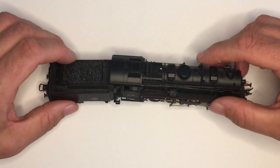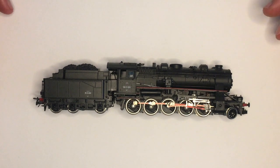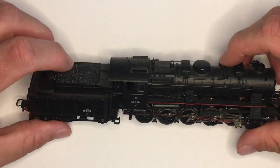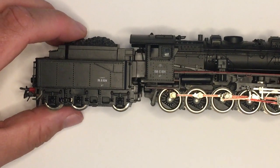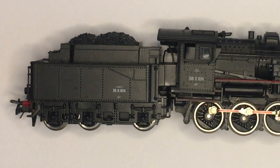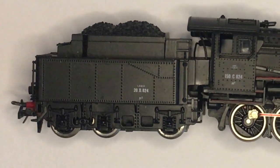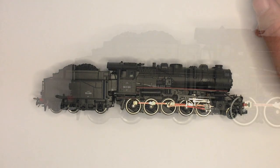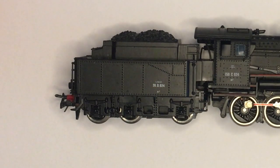Let's just take a look from the side. You can see the 2-10-0 wheel arrangement and the rather strange — if not slightly different from the UK — arrangement at the rear of the tender. There are six wheels, free axles, but they're not evenly spaced out across the tender, which is something I'm not used to seeing in the UK. This was completely different to me when I actually saw it.